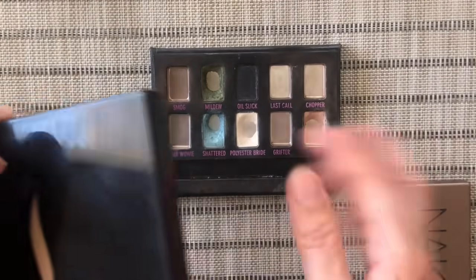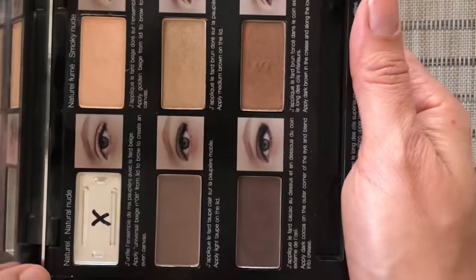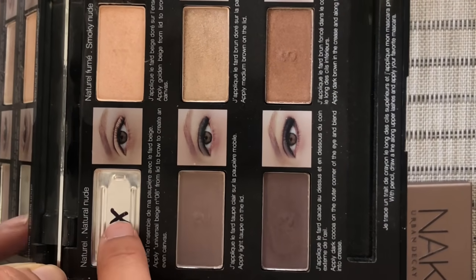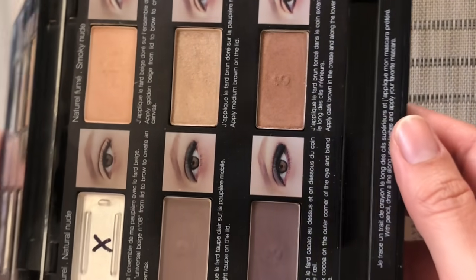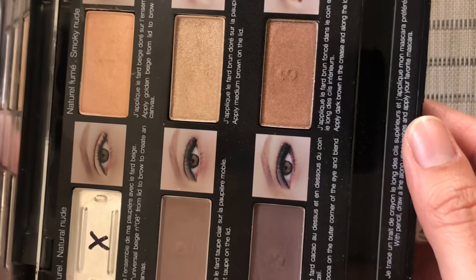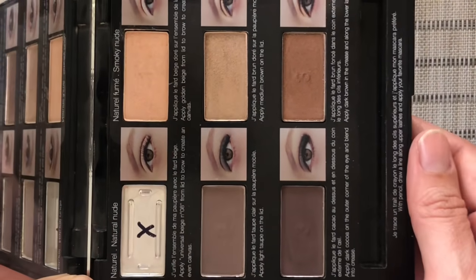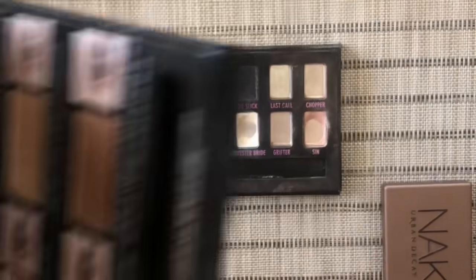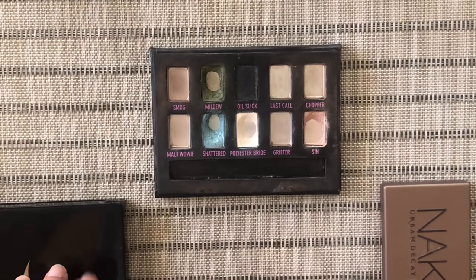And then this one from Sephora — I've used up one shade, a cream shade I used last year, which is why it has an X. The other five shades are basically untouched; they've only been swatched. Again, not the most interesting colors, but we'll make it work — let's see what we come up with.